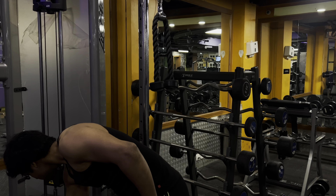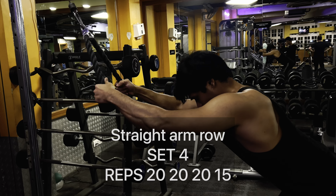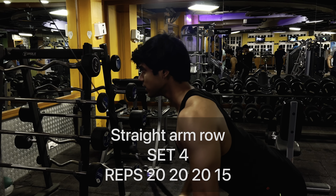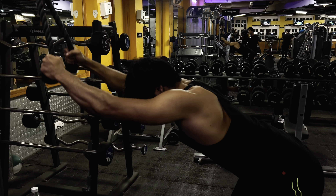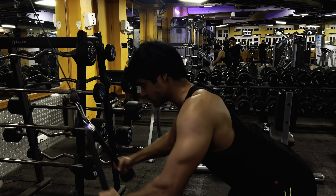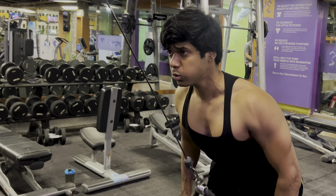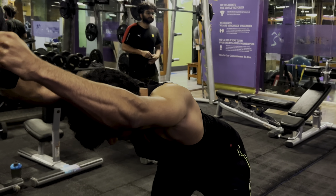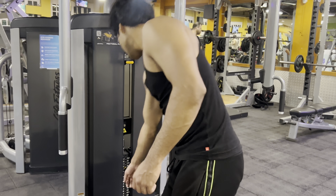Next is the straight arm pulldown, which I perform with a rope attachment because I feel it better that way. I do 4 sets with repetitions of 20, 20, 20, and 15. When performing this exercise, do not arch your back. You need to feel like you're driving your elbows down toward your thighs, and squeeze hard at the bottom — imagining you're pushing your armpits down. You should not use momentum; keep the movement controlled throughout.